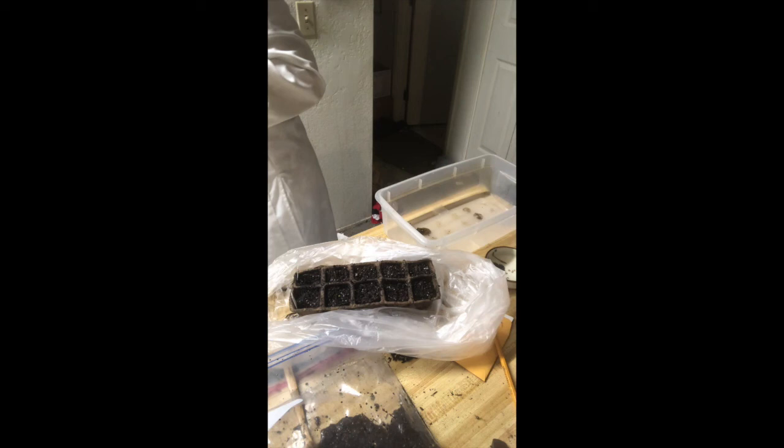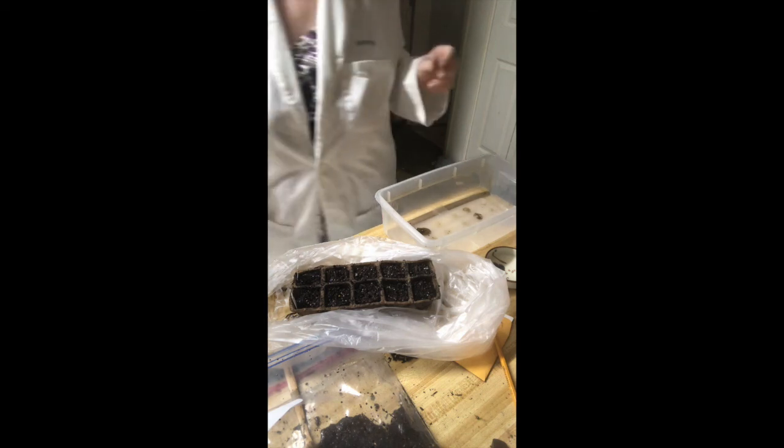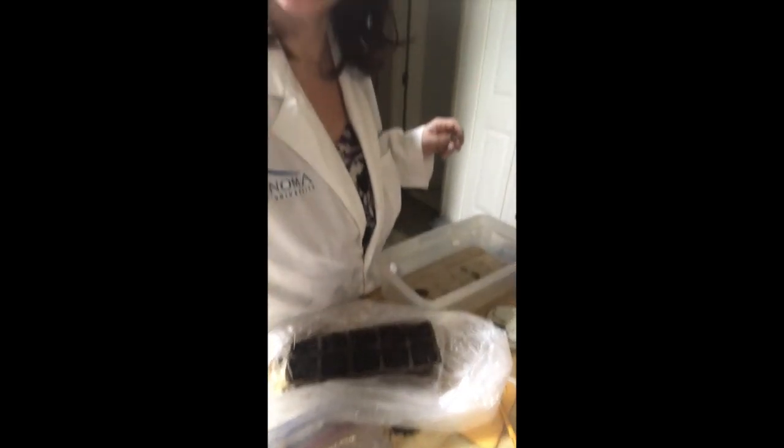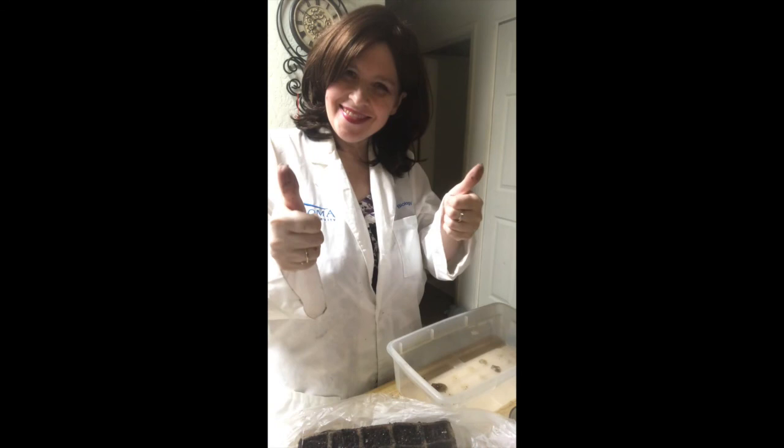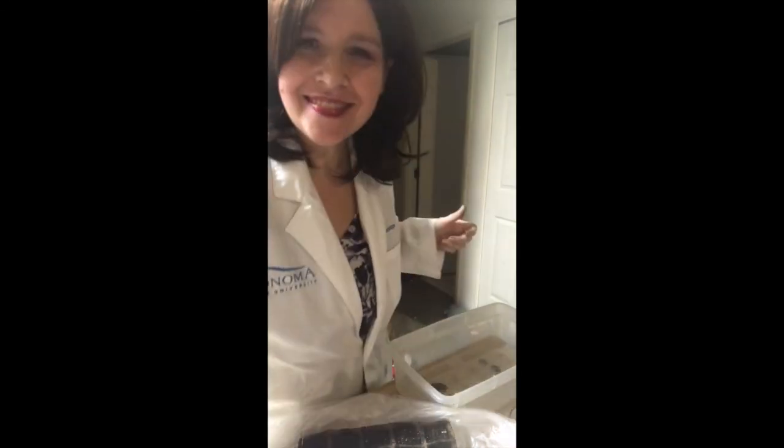I'm going to let your lab instructor explain how you will be caring for the plants. I will see you again in two weeks when it is time for us to cull the excess plants — and again, your lab instructor is going to explain why we are going to be doing that. So well done — plant growth experiment well underway. Have a great day, everyone.